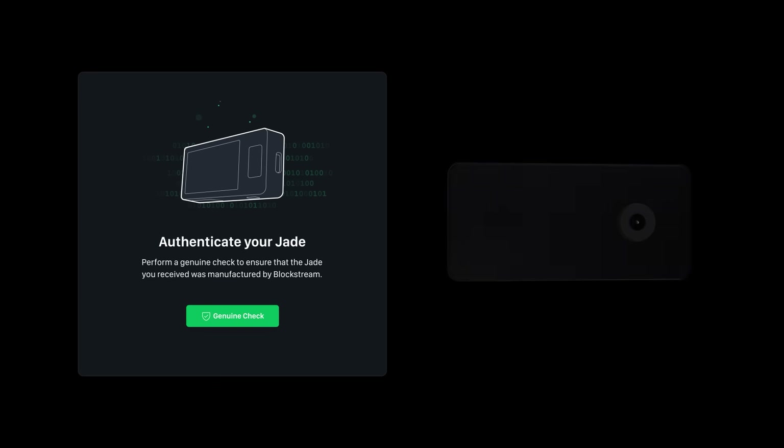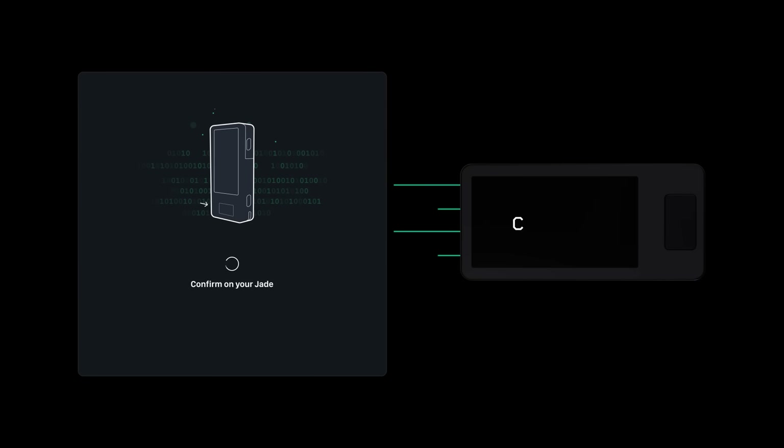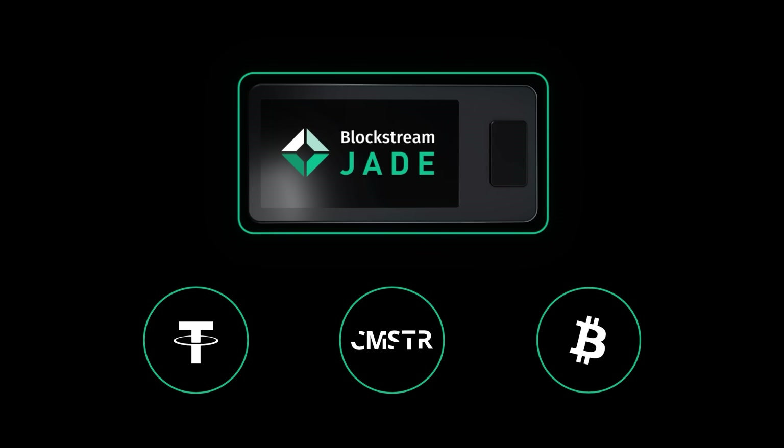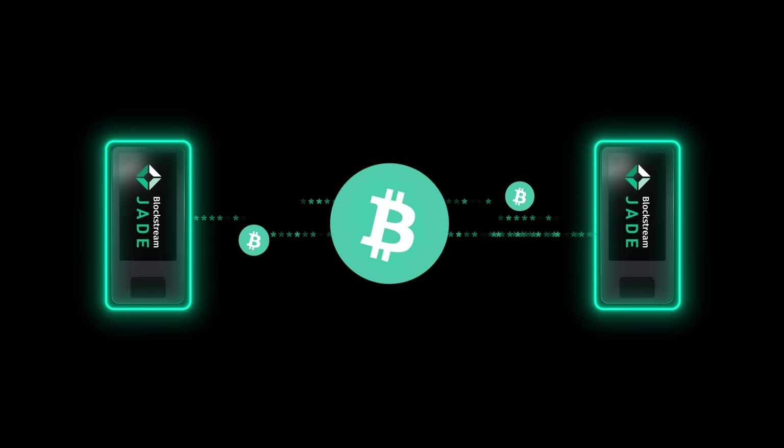One of the new security features of Jade Plus is called Origin Check. This functionality leverages secure device identity to ensure that the Jade you received was indeed manufactured by Blockstream, and not a malicious third party. Jade Plus also allows self-custody across various assets like Tether and digital securities, empowering users to have direct control over their financial assets.